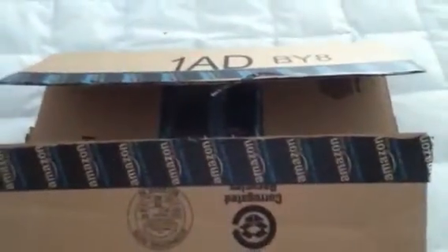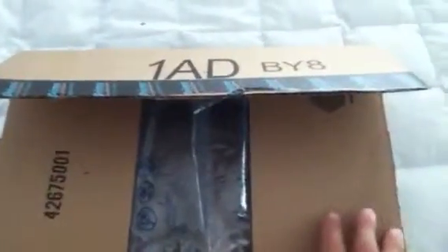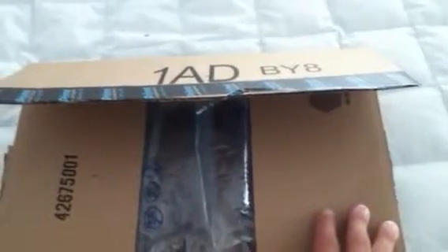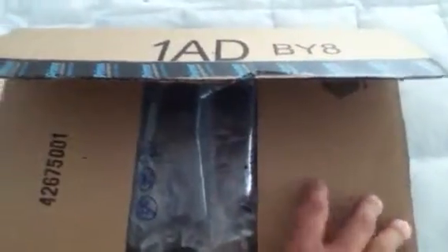Hey guys, Dark Legion Airsoft here doing another unboxing review from Amazon. I have opened it already because I ordered it at least three times and my payment got declined, but the fourth time worked, so I'm glad it shipped finally.